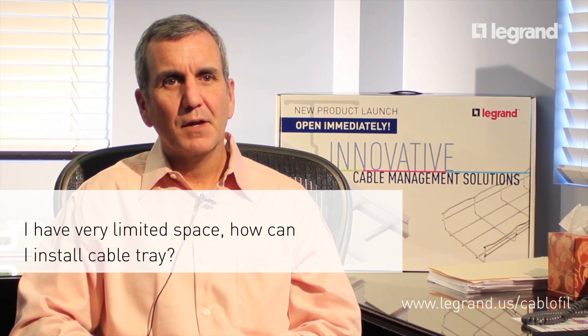Wire mesh is really your best opportunity to install cable tray in a limited space area, especially above a ceiling that's packed with lots of other stuff. It's lightweight, it's easy to carry around, it comes in ten-foot lengths, and you just cut and bend around all the obstacles and wherever you need to go. No need to buy special fittings or have any other special parts, so it's really easy and quick to install in a difficult area.